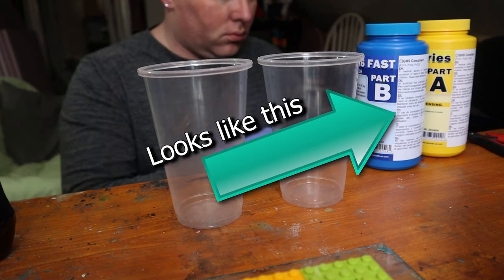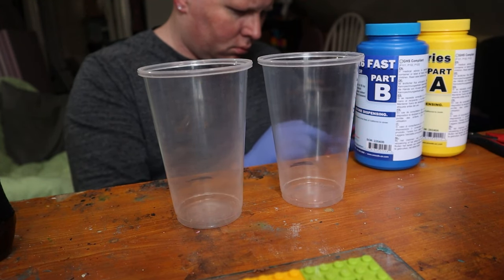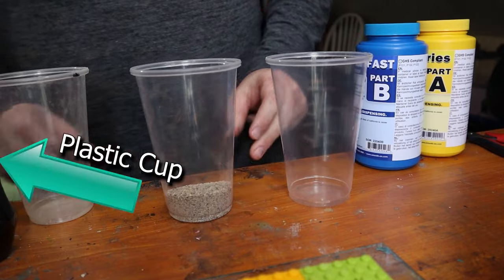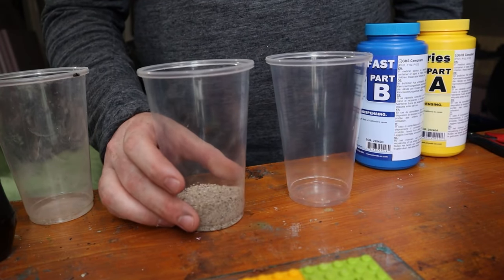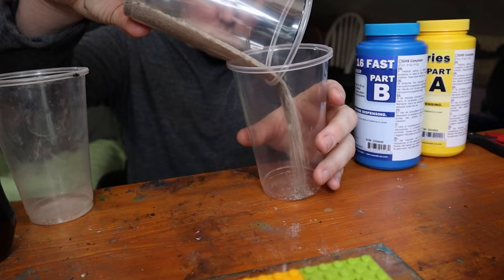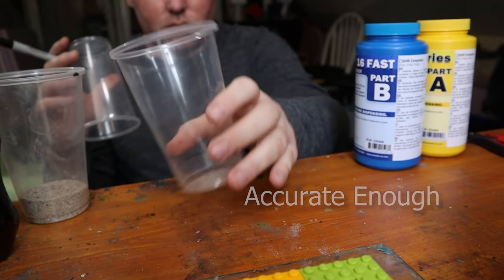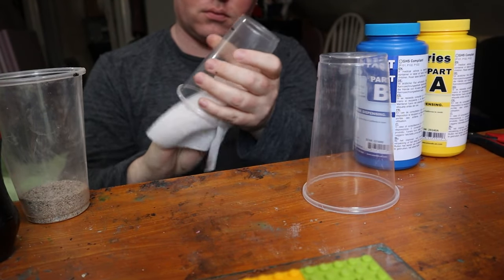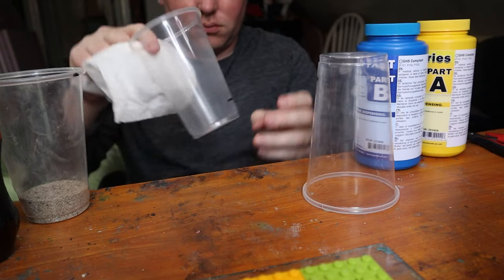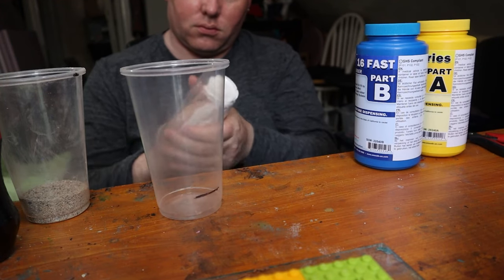I'm using SmoothCast 16 Fast Cure Silicone. When they say this is fast cure, they mean it — you really have to work fast. I'm using plastic cups and making myself measuring cups by pouring sand into one cup, adding a line with a Sharpie, then pouring the same sand into the other cup and adding another line. This method is accurate enough for the silicone to cure. After that, I wipe out all the particulates with a dry paper towel. You can use water instead of sand, but make sure cups are 100% dry before mixing any silicone or resin, as it can cause an adverse reaction.